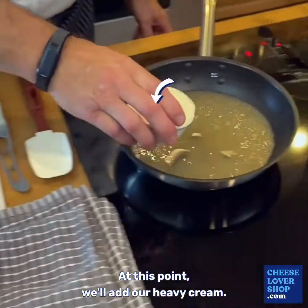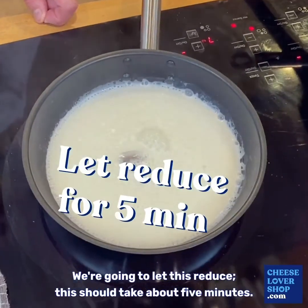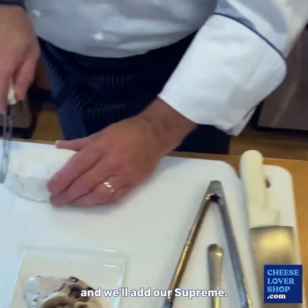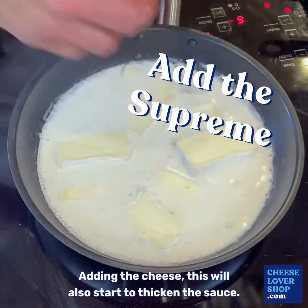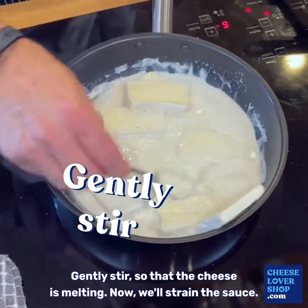At this point we'll add our heavy cream and let this reduce — this should take about five minutes. You see it's starting to thicken up. At this point we'll turn our heat down and we'll add our Suprem. By adding the cheese this will also start to thicken the sauce. Gently stir until the cheese is melting.